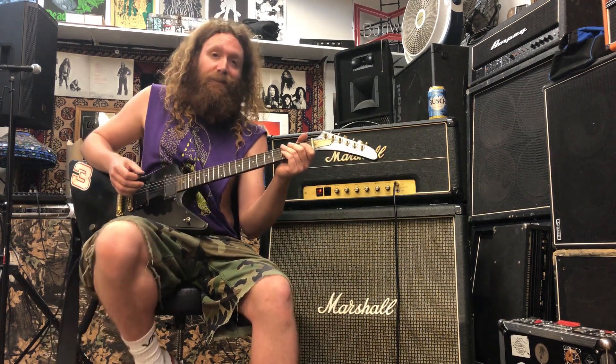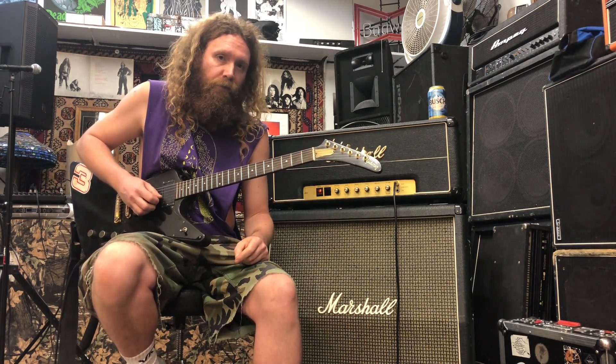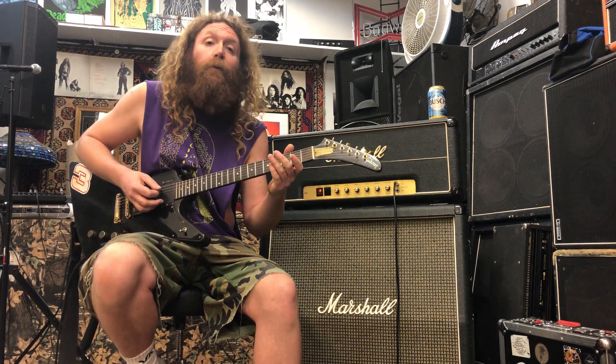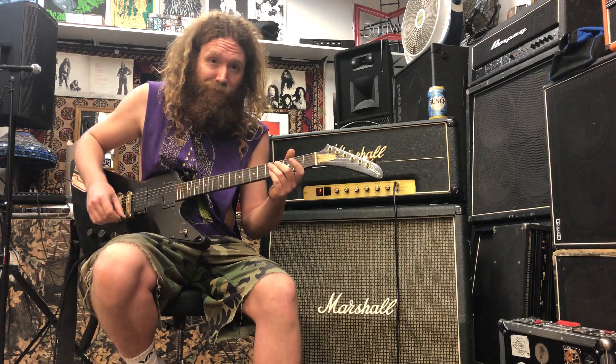So with that said, here's the tuning. Bottom five strings standard, and then the top string tuned down to B. We call that redneck tuning.